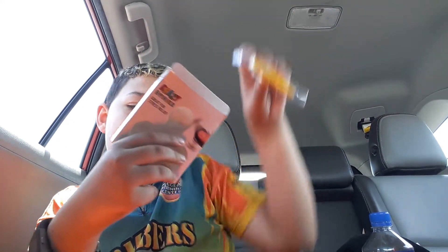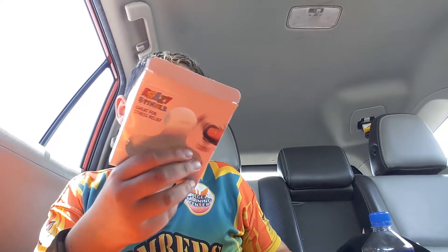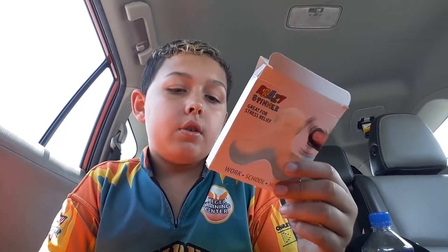Choking hazard, small part, not for children under 6 years old. So if you're 6 years old, you can't use this, apparently.